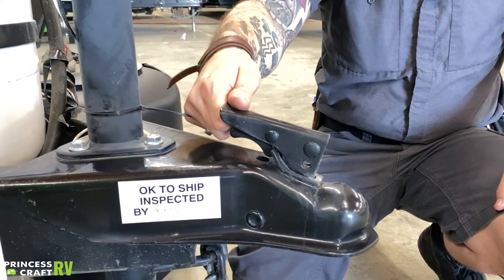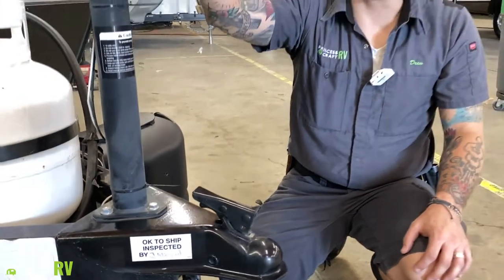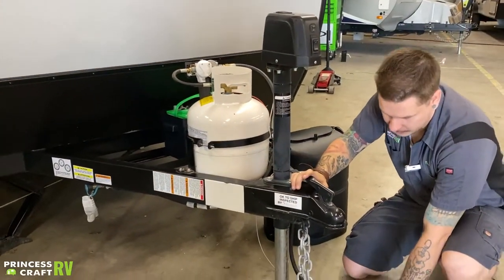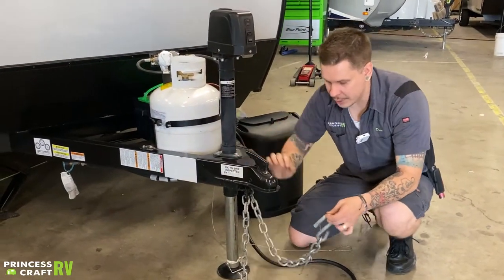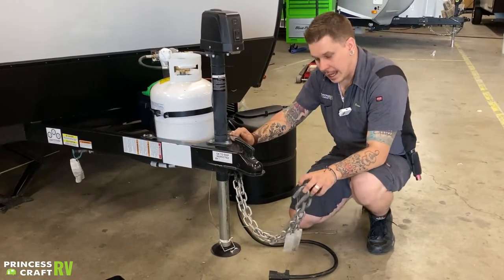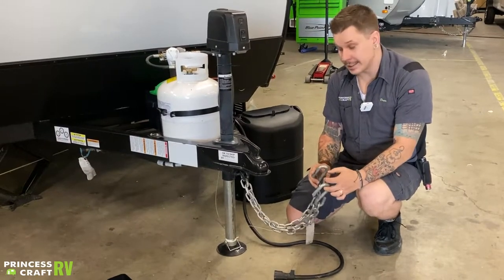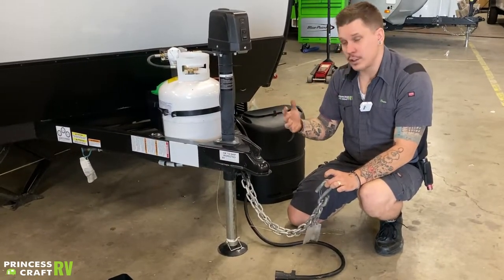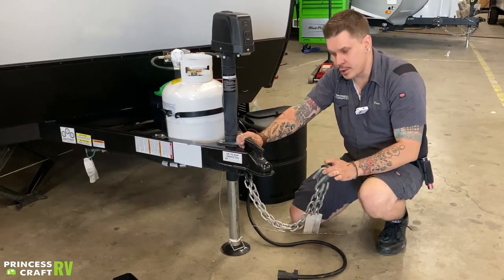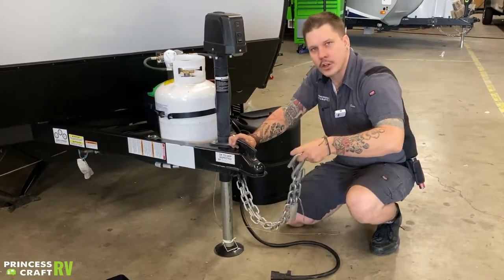That pin is going to keep the coupler from rattling loose. Once you're fully locked on, run the jack all the way up. Tow chains need to be crossed underneath the coupler and attached to the receiver. In Texas, it is state law that these chains must be crossed, and it is illegal for them to make contact with the pavement at any time. You'll be skating that line — enough room to make turns left and right, but not touching the pavement.